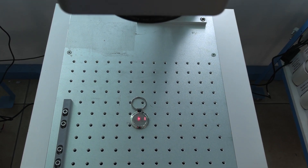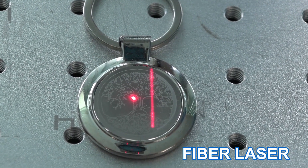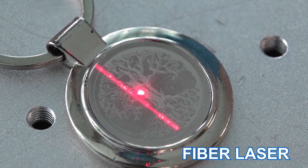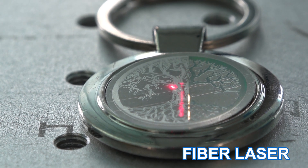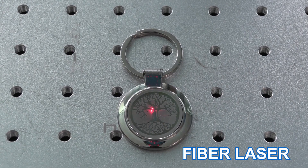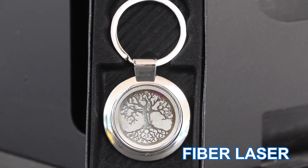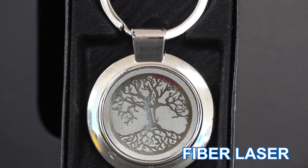Let's see the fiber laser in action. Let's get started. So there is your fiber laser, which is good for engraving on your hard plastics and steel.